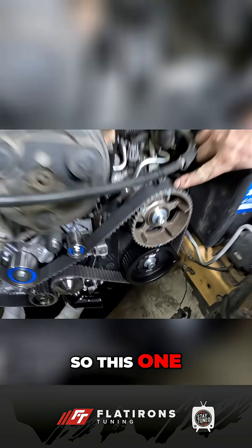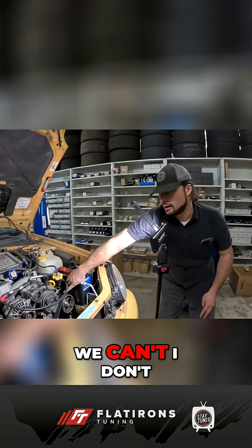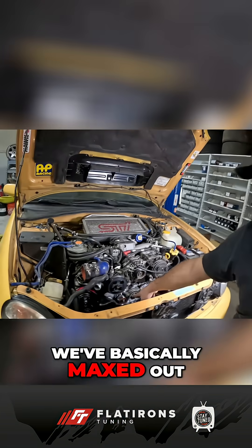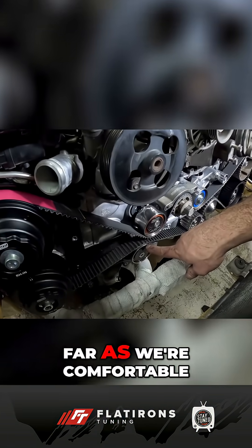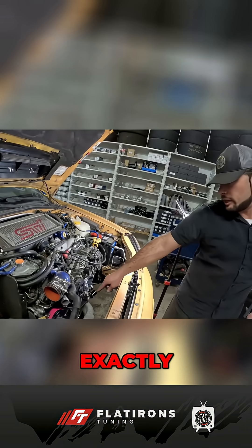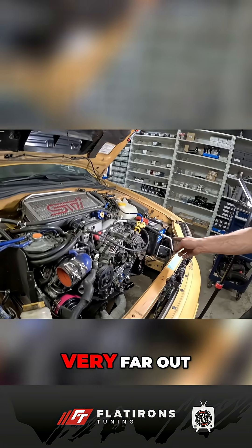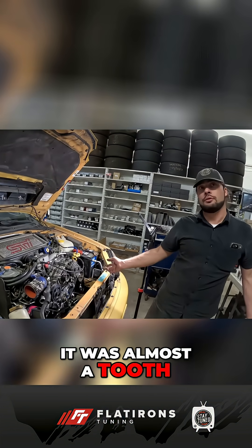This one now is pretty darn close. I don't think we can get it perfectly online, because we've basically maxed out this idler. This is about as far as we're comfortable going here, because we don't want it to tip over. That cylinder head was very far out of time — it was almost a tooth.